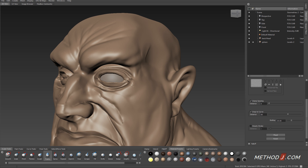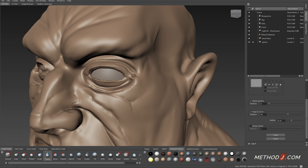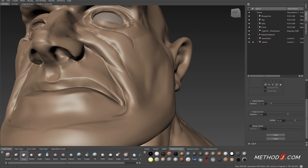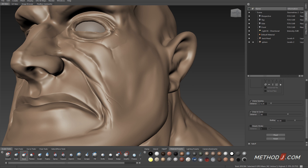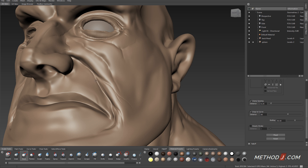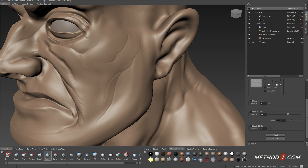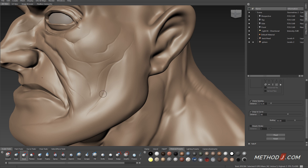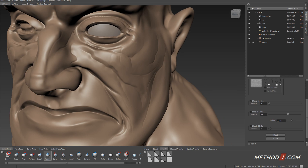Now I'm going to start adding wrinkle and muscle detail to the face. I'm using a brush that has a very sharp fall-off and a negative value to carve those shapes into the face. I also use a pinch brush at the ends of these wrinkles so that the wrinkles taper to a very fine point. This taper at the end is very important for creating the sense that these wrinkles are actually fitting into the geometry of the face.